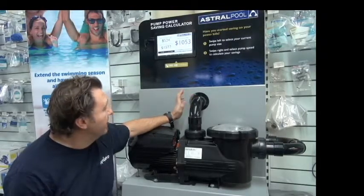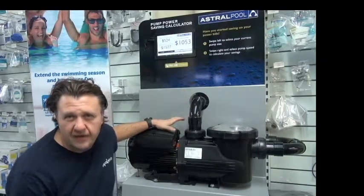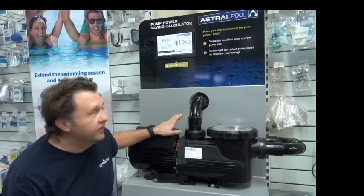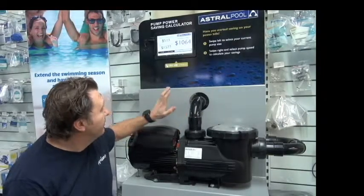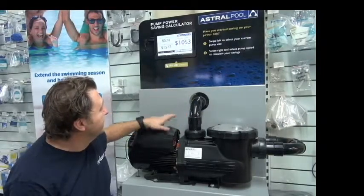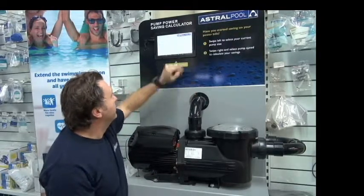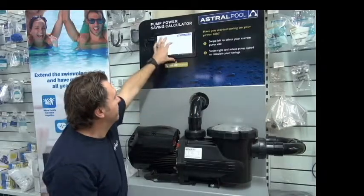We're running this pump at 1800 RPM — it's not quite half the speed of another pump, but we'll run through why you have to do that a little bit later when we do the setup. This demonstrates at 1800 RPM the savings on a one horsepower, one and a half, and two horsepower pump.